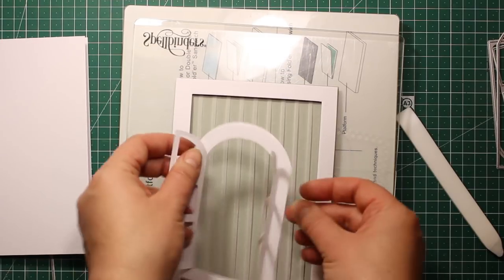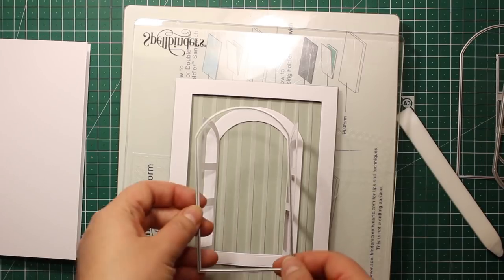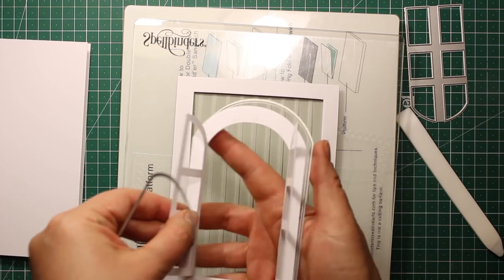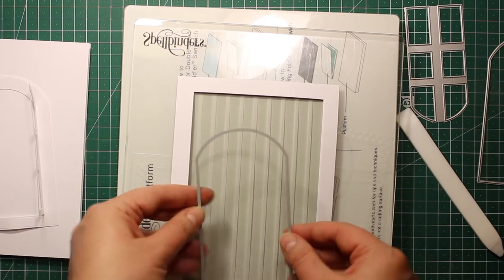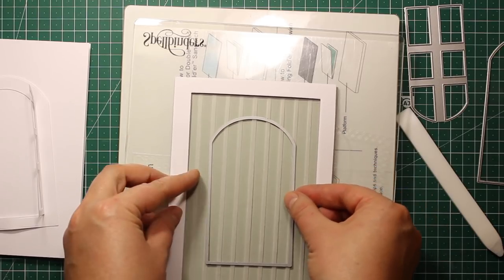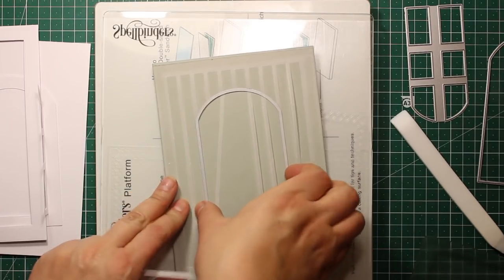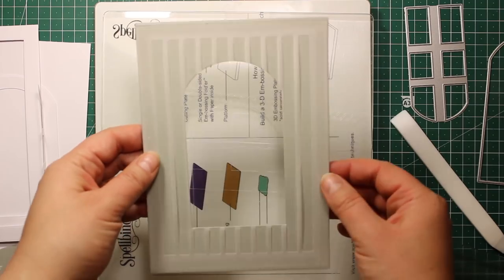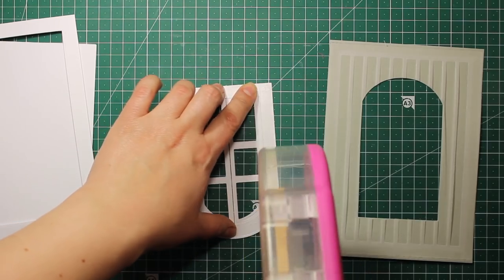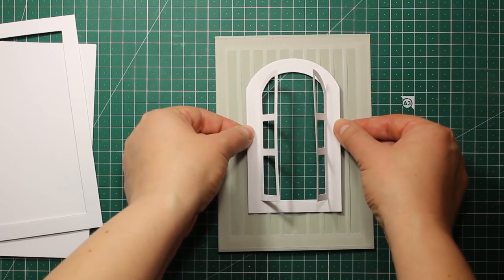The next step is creating the opening in the panel, so I'm placing my window and the frame on top of the panel to know exactly where I should place the opening, and now I've defined the right position for it. As always, the tools and supplies that I'm using are listed down in the description box as well as on my blog. So this is what the window panel looks like at the moment, and now I'm going to apply some adhesive at the wrong side of the window and cover up the opening with it.